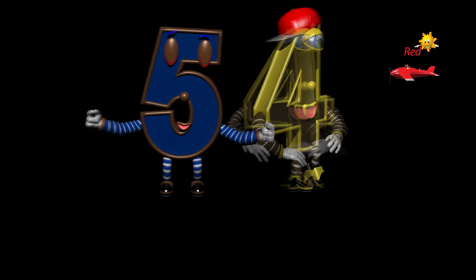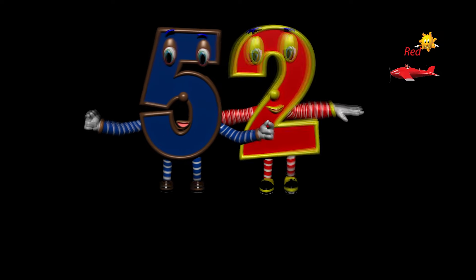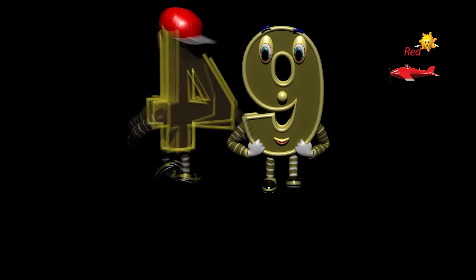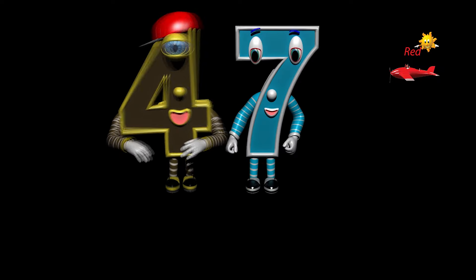Fifty-four, fifty-three, fifty-two, fifty-one, fifty, forty-nine, forty-eight, forty-seven.